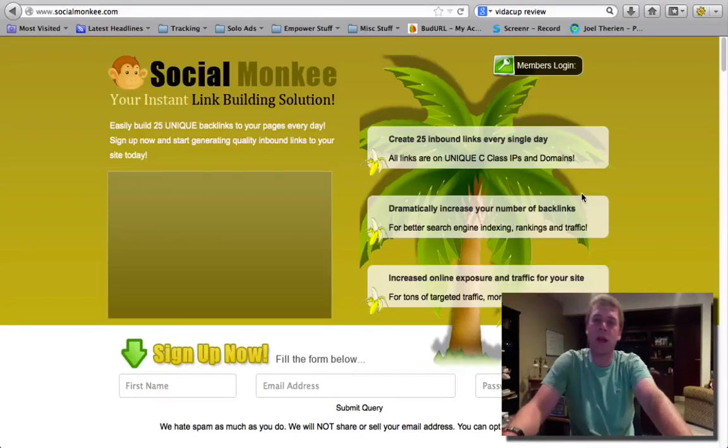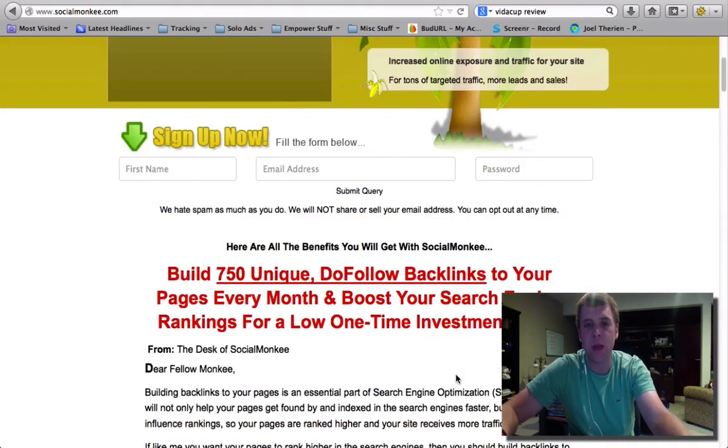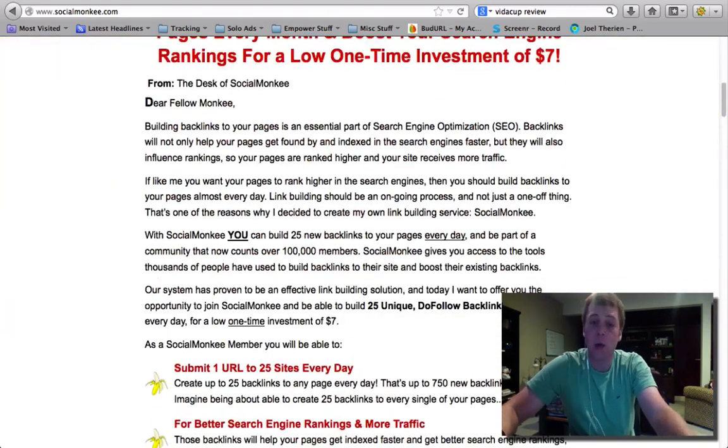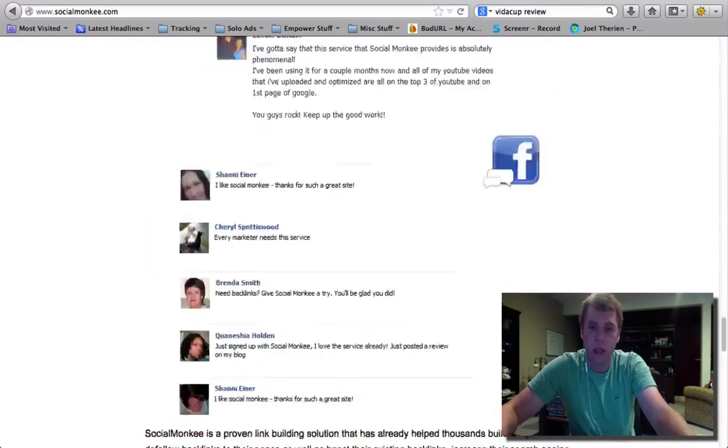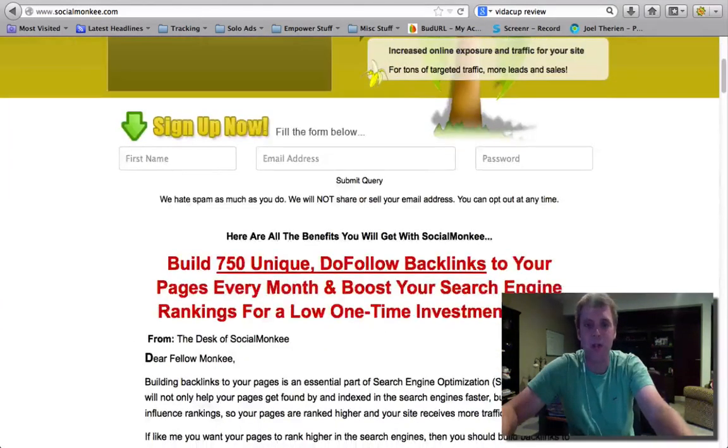What's happening everybody, Dave Bowen, the last honest marketer, and today we are talking about Social Monkey. We are doing a review of Social Monkey, which is an amazing tool and very, very cheap. It's actually only $7 one-time fee.